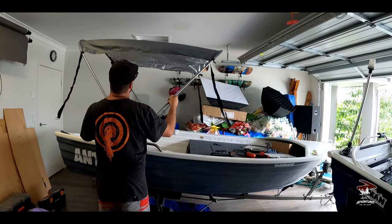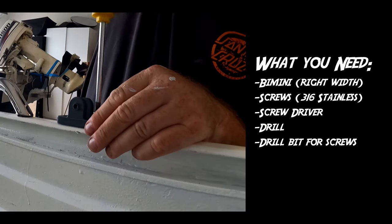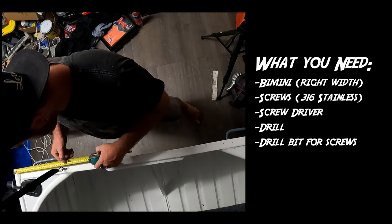So I'm going to mount the bimini on the gunwale now. If you don't know what a bimini is, it's a type of roof for a boat. What I'm going to do is hold the bimini up with my hands, measure and mark where I'm going to install the attachments on the gunwale. I'm going to install all four of the eyes.